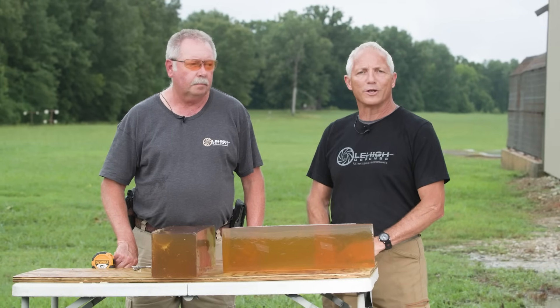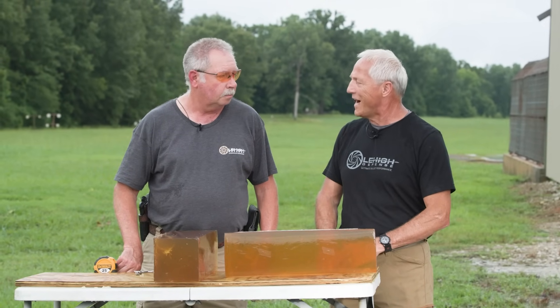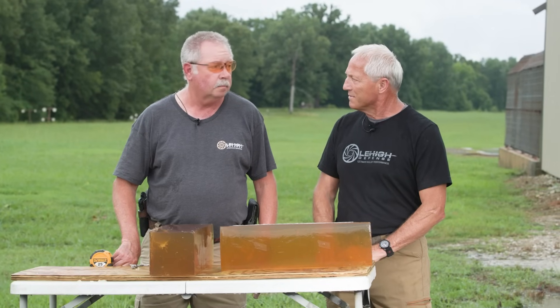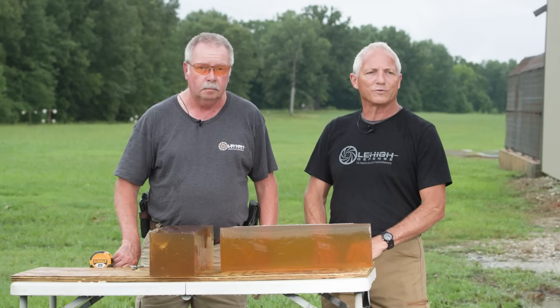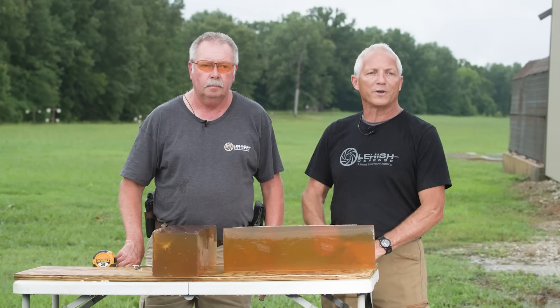We're getting ready to shoot the new 9mm 115 grain Control Fracturing bullet — a new weight for Lehigh Defense with a heavier base and deeper penetration. Bill's been working with the engineer to design this bullet. Bill's going to shoot that out of one of the SFX-9s, four-inch barrel. Should be about 1,100 feet per second. We've got a 10% gel block, 20 inches.